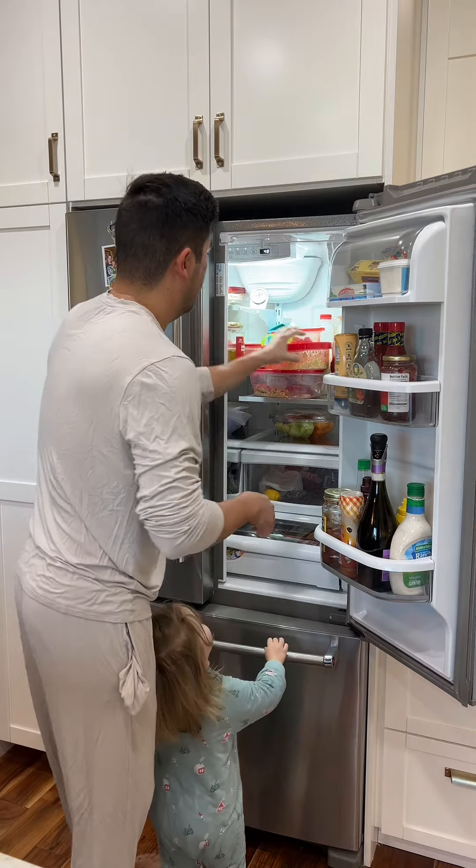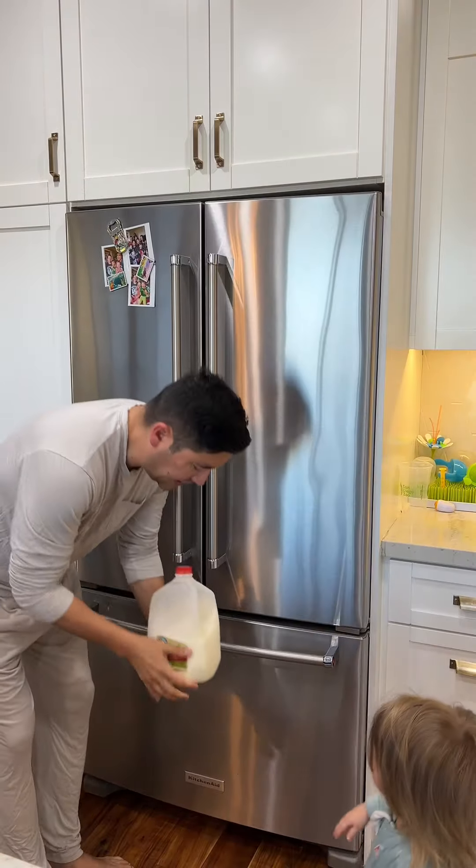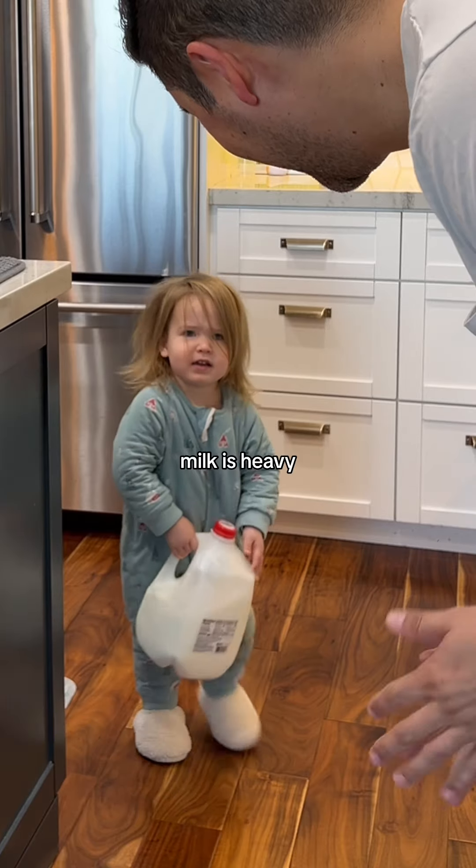Okay. The milk's in the very back. Do you like to hold it? You got it! Good girl!